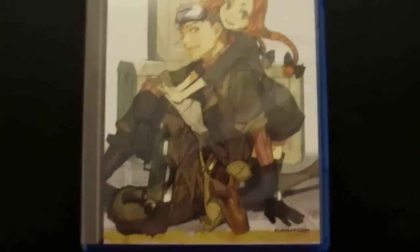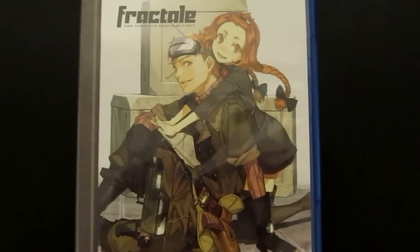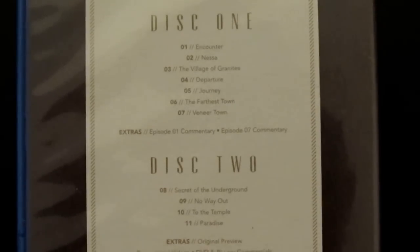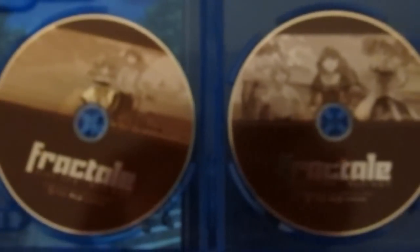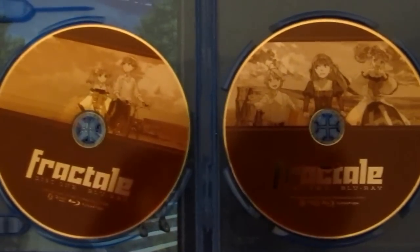This is the Blu-Ray case. I forget their names, but it's a nice cover. On the back you have a list of episodes on each disc, and a list of extras. Then you open it up and you have your two Blu-Rays, both region A.